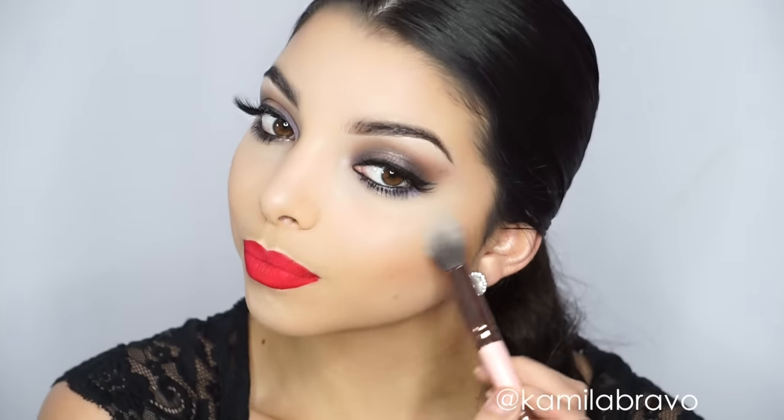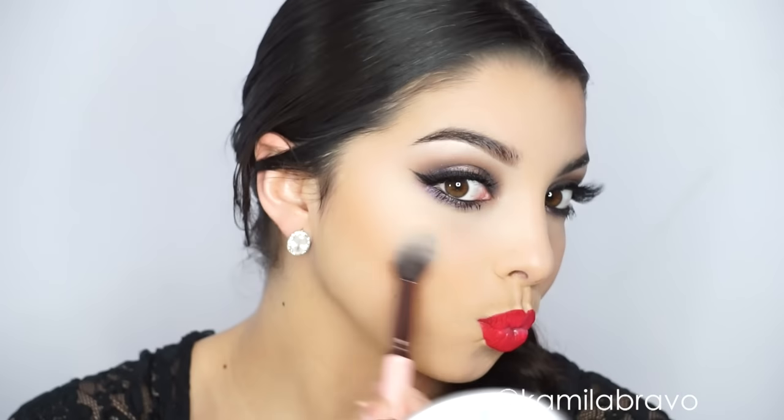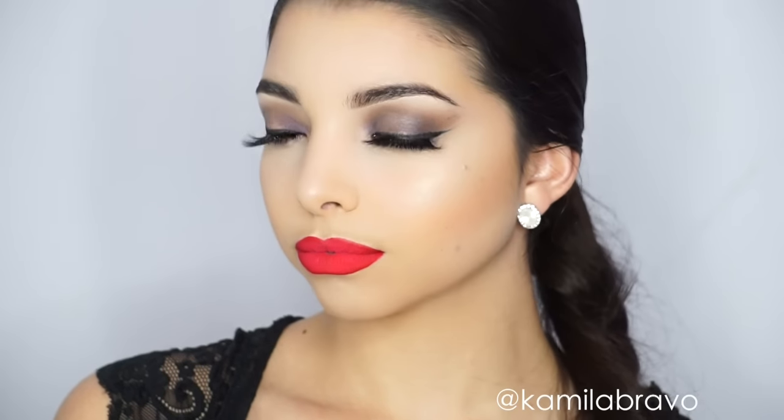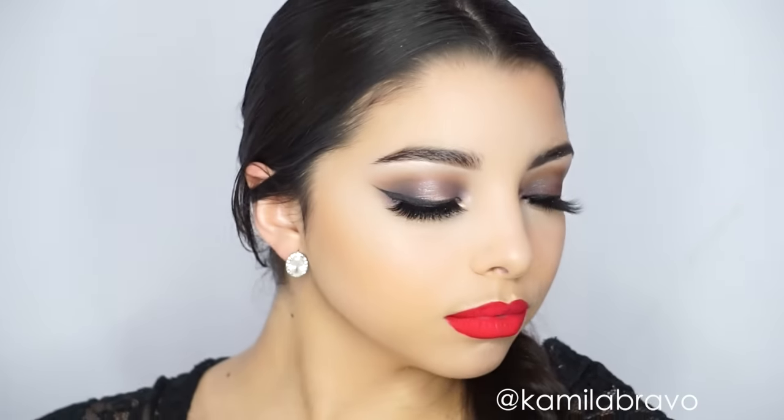I'm using the Gerard Cosmetics highlighter in the shade 'Marilyn' and applying it right on my cheekbones to make them pop. And that's the finished look! Use a setting spray to make your makeup last longer. I hope you enjoyed this tutorial — please subscribe and give it a thumbs up. Remember you can always switch up the lip color for a more subtle look. See you in my next video!